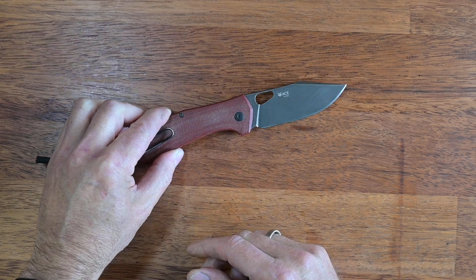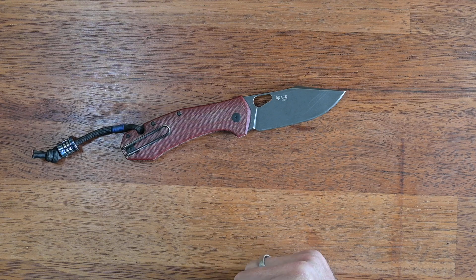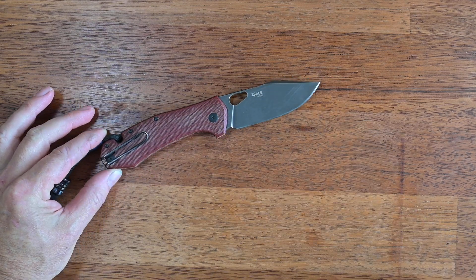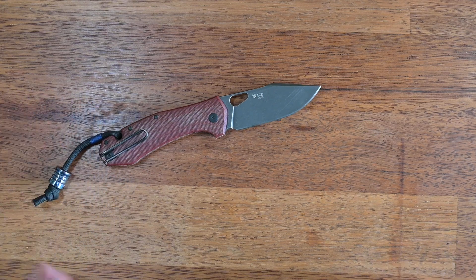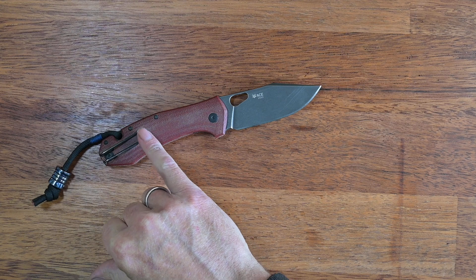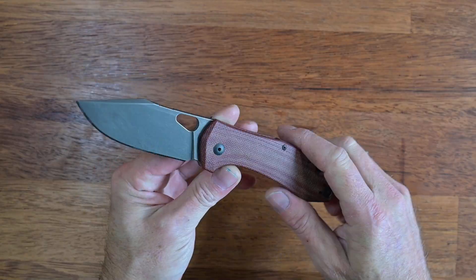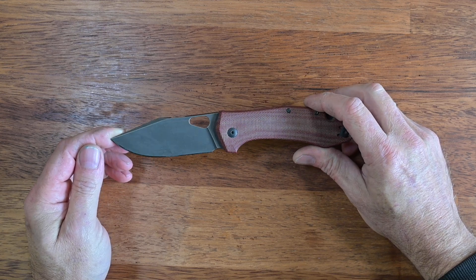Usually I don't go for black DLC coated blades because I'm always a little bit worried about scratches and the color rubbing off, but in a stonewashed finish like this one you can see there are some marks from usage and I don't mind. It's not like a high-class black finish where every small scratch is a pain — it's just part of what this knife looks like. You can also see on the pocket clip there's a fair bit of wear, and it all adds up to a really nice character that says: I'm not a safe queen, I want to get out there and get used.